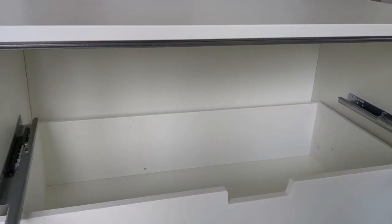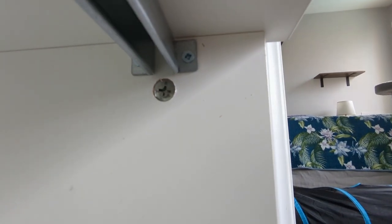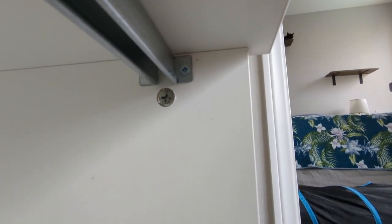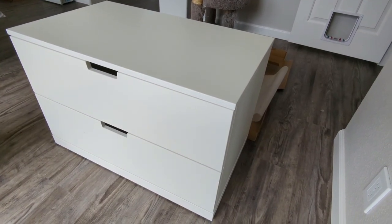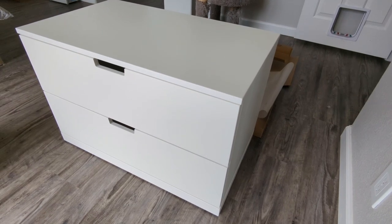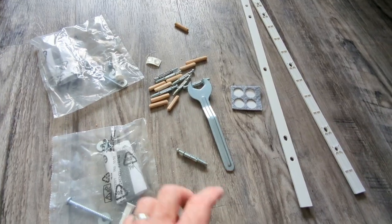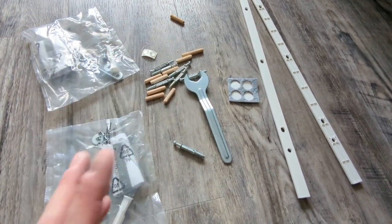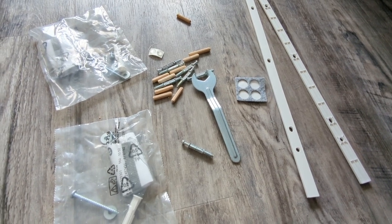Don't put the top drawer in until you've attached the top — put those in and tighten the four connectors in total, then you can put in the drawer. And that's it complete — just over an hour. Once it's complete you may end up with some spare parts; that's totally normal. Those parts would have been used if you'd been using the smaller drawers — four smaller ones instead of two large ones.